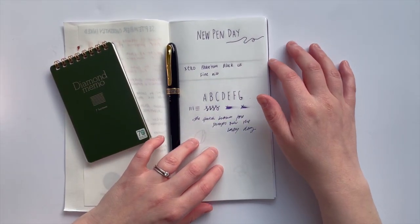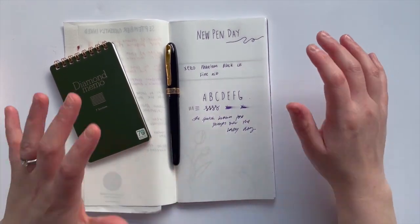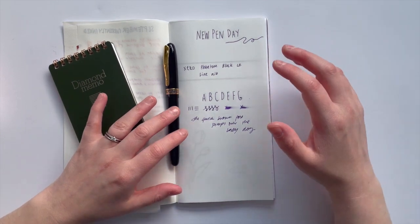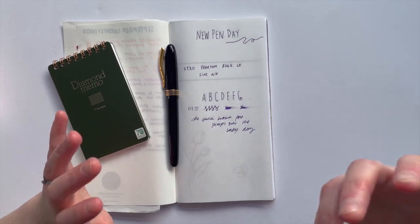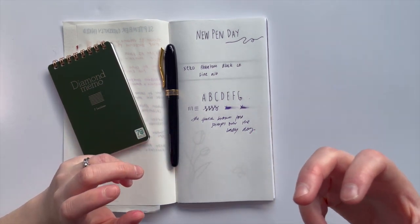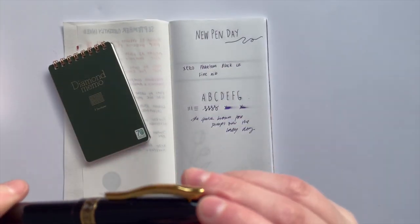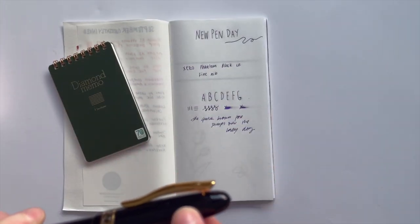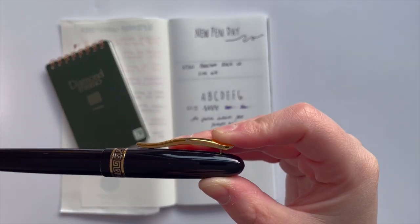I'm going to finish up here because I filmed before work and I should probably start my work day. This is the Azizo Phantom Black with a fine nib, inked with Birmingham Pen Company's Waterfront Dusk. A metal pen with a really interesting feedback. And I forgot to say — because it's a limited edition, it's actually numbered as well. So this is number 165 from 2017.